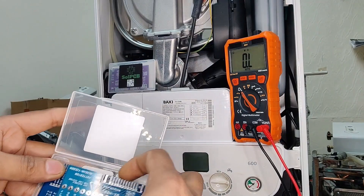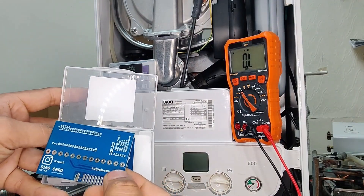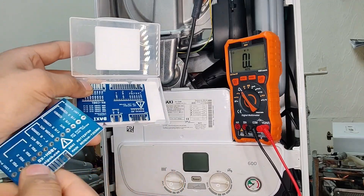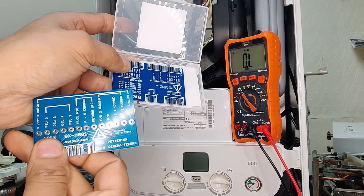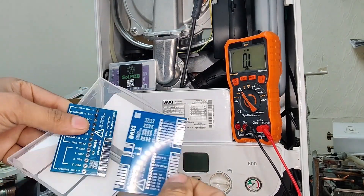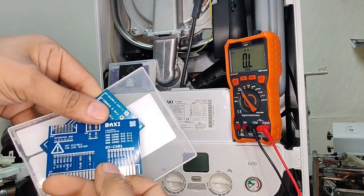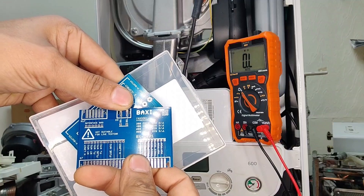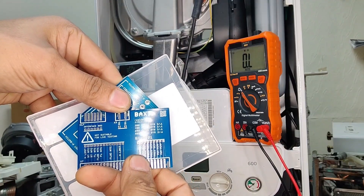The other cards give us information on what models these are for — Baxi, Potterton, Main, Remeha range. And then the last one in this box is for the Combi Systems 200, 400, 600 and 800.